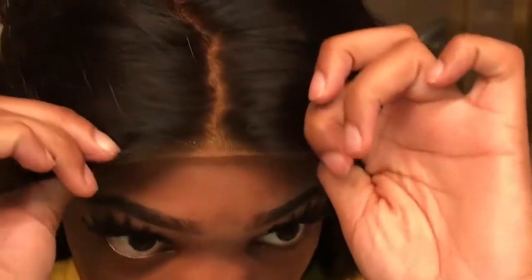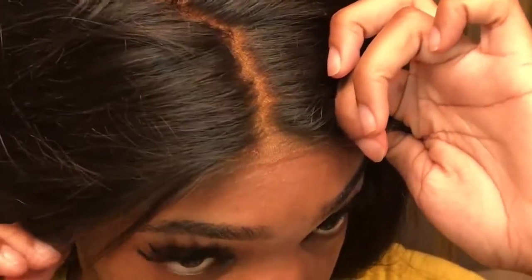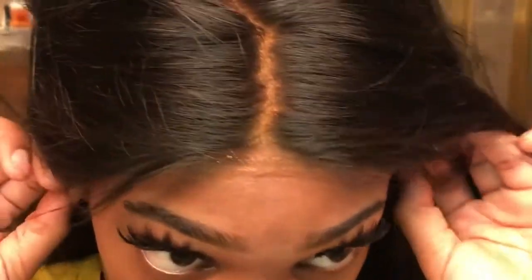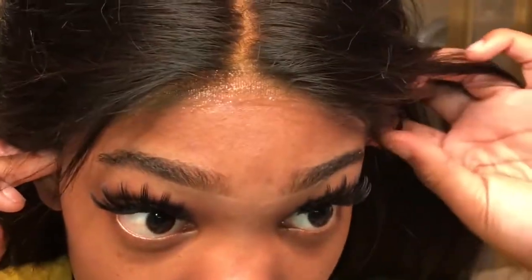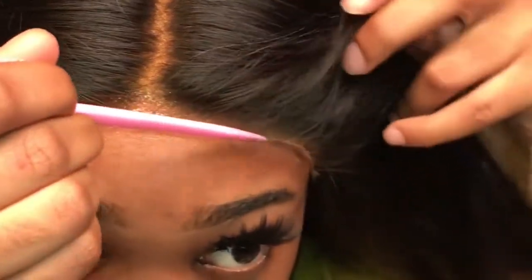Now I'm just gonna apply the wig. The easiest way in my opinion — you're just kind of setting it down. You want to make sure that it doesn't slide up when you're maneuvering it. The best way to make sure it doesn't move is to take a rat tail comb or a thin comb and press it down with the tail of it.